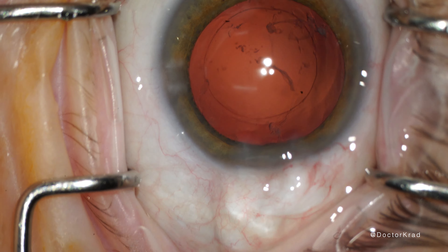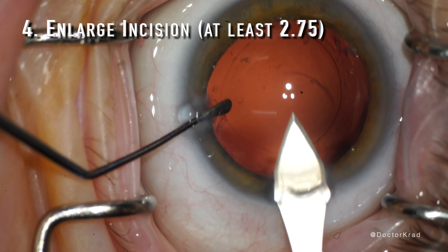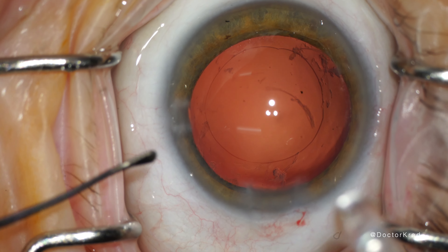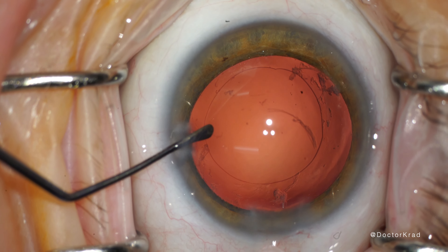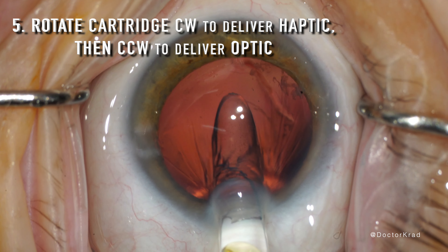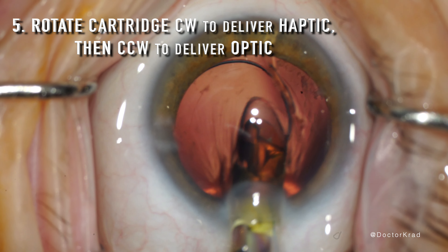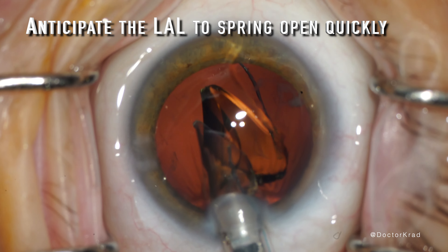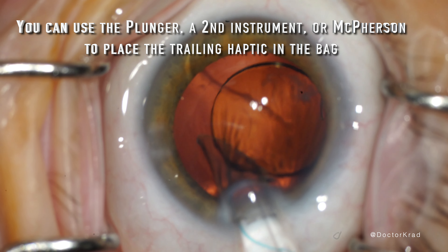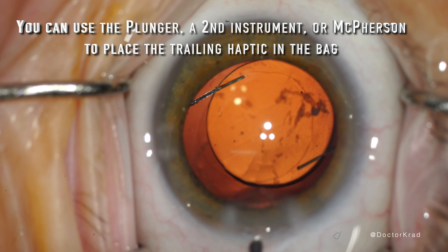Here I'm going to enlarge the incision with a 2.75 millimeter blade. I've done this with both 2.75 and 2.8 and haven't noticed a difference. I try to make it as straight as I can and have no problem fitting the injector into that incision. When you inject the lens, watch that haptic so it doesn't point posteriorly into the posterior capsule — rotate the injector clockwise, then once the haptic is out, rotate it back counterclockwise. The lens springs out very quickly, unlike single-piece acrylic lenses. For the trailing haptic, you can use the plunger to catch it, or leave it outside the eye and use a second instrument or McPherson forceps to place it.